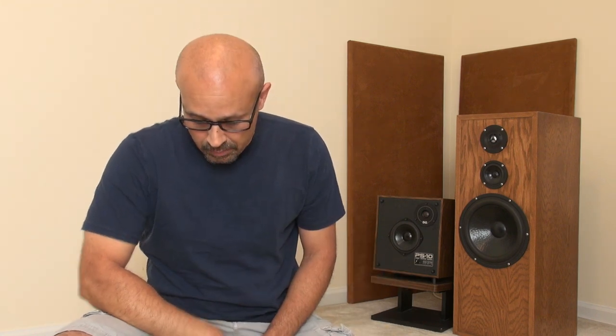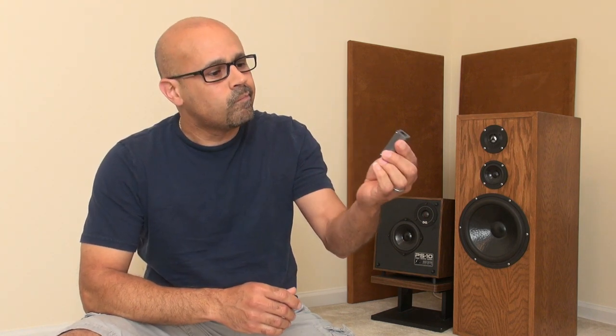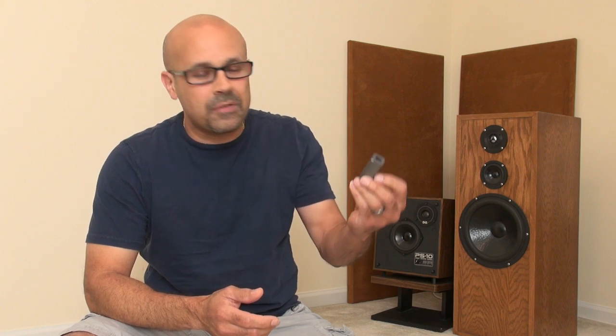I am also running an iFi power conditioner — a filter. This is really not necessary. I was just trying to recreate the video from Kendrick Sound, but I can't really tell the difference between using it and not using it.